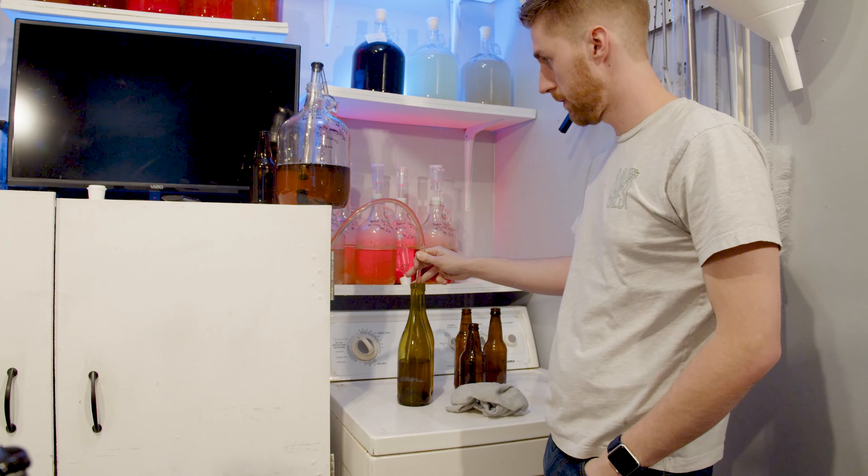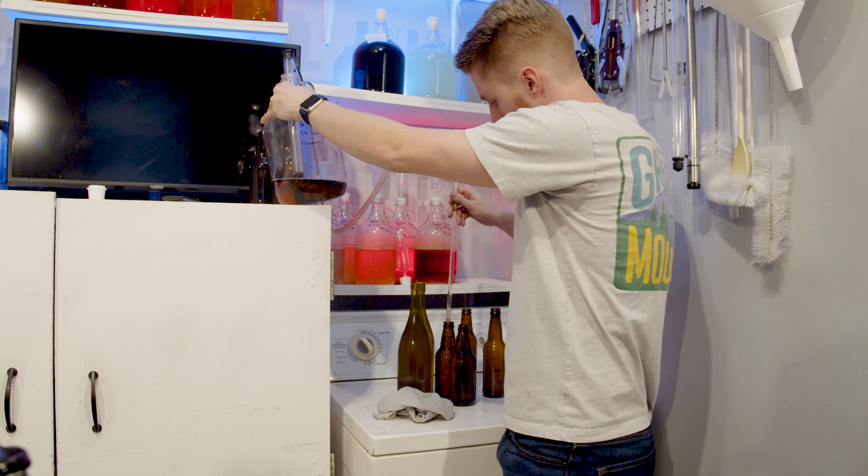I was previously thinking about trying to back-sweeten to pronounce more of that flavor, but honestly the sweetness level is really nice. I'm very confident the yeast are done. If I were going to back-sweeten safely, I would stabilize first and then back-sweeten. So please don't back-sweeten before you know your yeast are done — stabilize first, or whatever method you use.